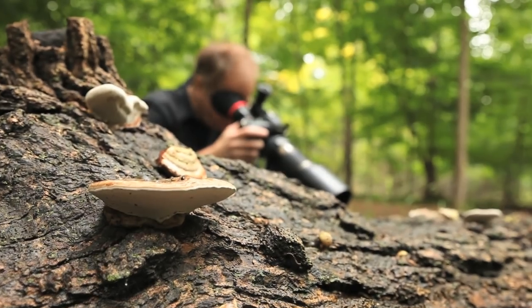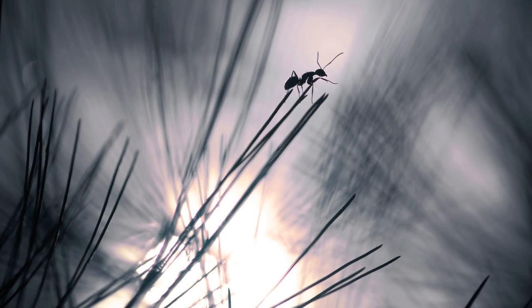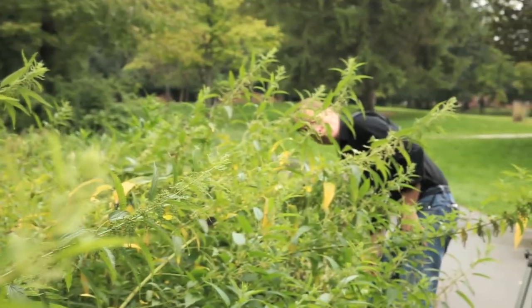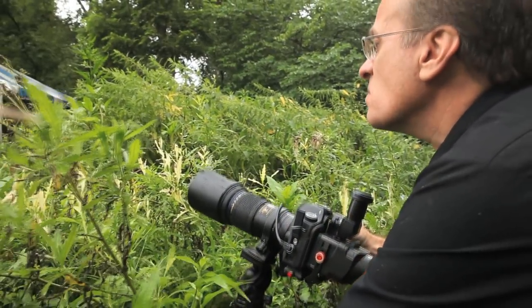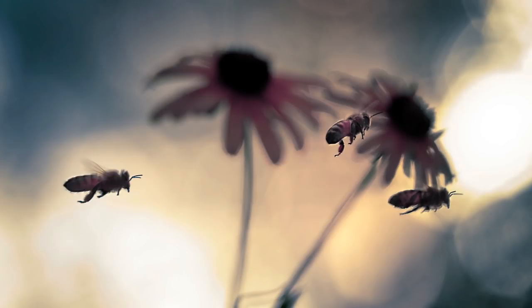What I like about macro photography is the challenge. I like to challenge myself doing something difficult and maybe something that no one's ever done before or seen. I can spend hours chasing a small subject that's uncooperative under lighting conditions that are very difficult. Most of the time it doesn't work. When it does work, it's a great feeling.